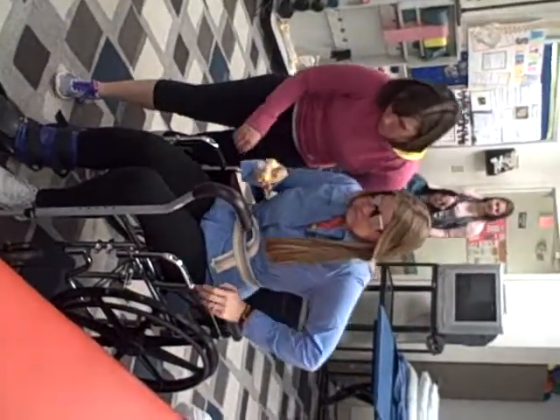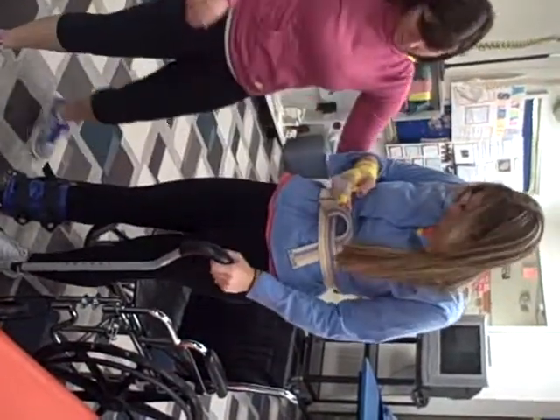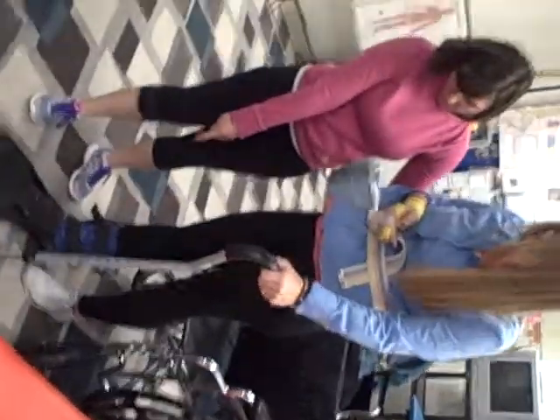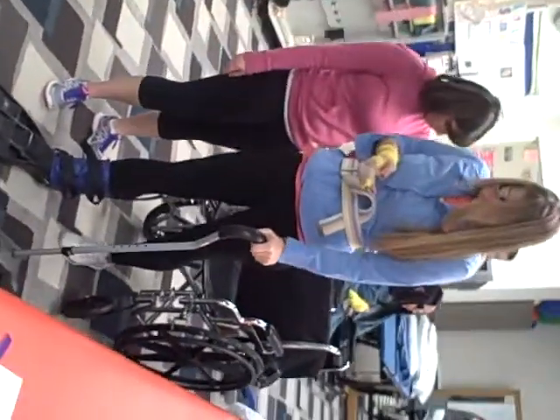Which way do I go — up and down? Which side do I go on? So now when you walk, I'm going to have you push your cane forward with your injured leg, then you're going to step through with your good foot.